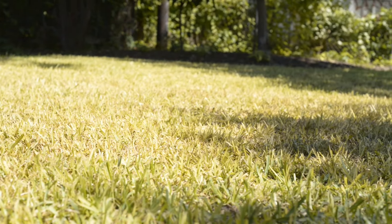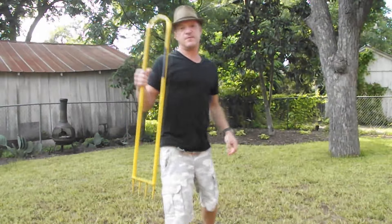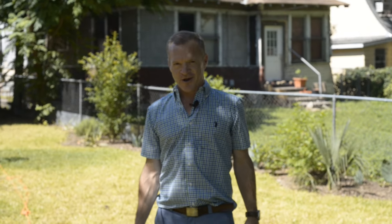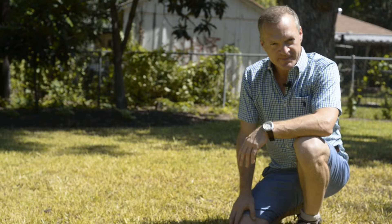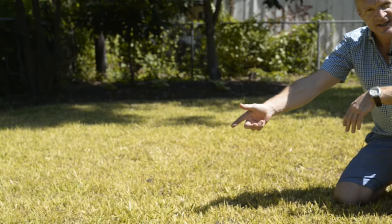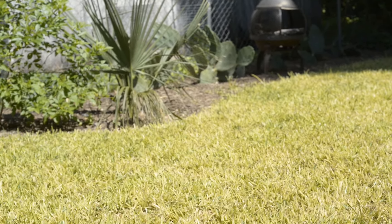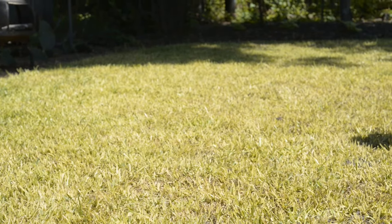Gardening is a lot about seeing what needs to get done and following your intuition. My inner garden voice was telling me to help the soil, to follow these techniques, and a healthy lawn will follow. By spending time here and cultivating the area, the lawn will soon turn back to a robust color of green. Already it's looking better.